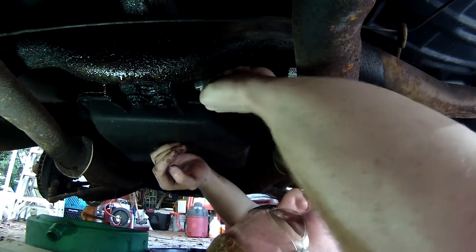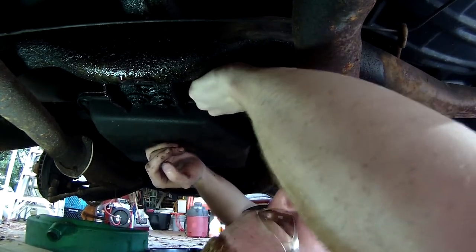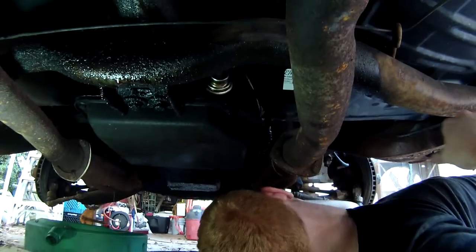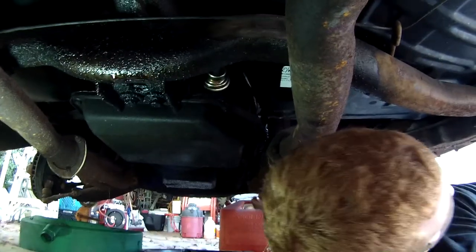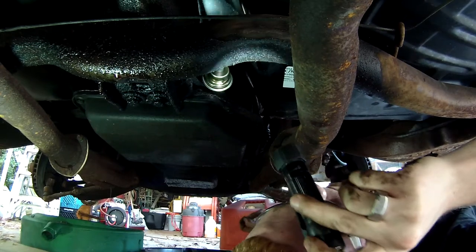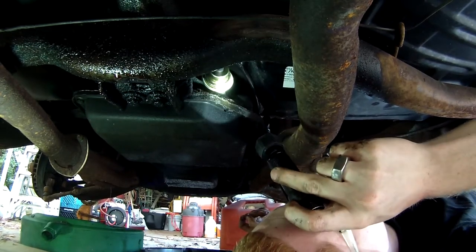These are all barbed fittings, so you don't need a hose clamp or anything on them. Not to mention it's a vacuum line, so they're only going to pull each other closer together. And there we go.